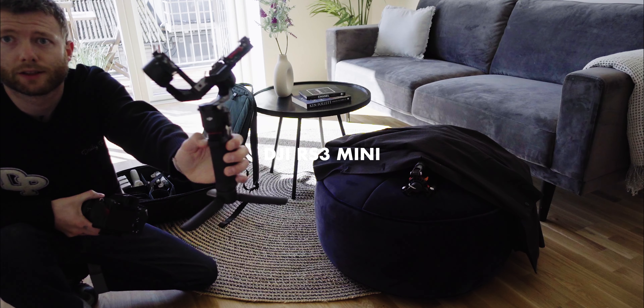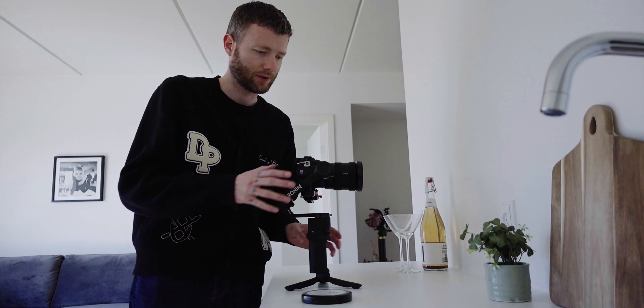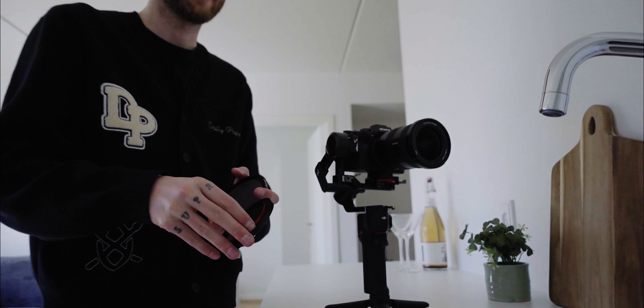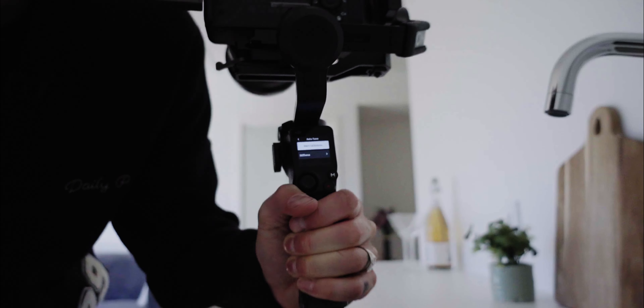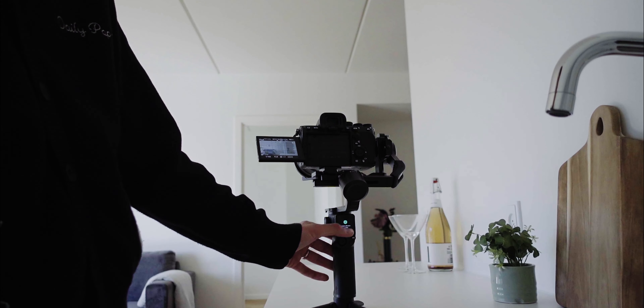I'm shooting with the RS3 Mini and the A7S. I like to use a center bloom filter — this is a soft bloom filter, 5%, so it doesn't do much, but I think it blows the highlights just a little bit. Always remember to auto-tune the gimbal to make sure you distribute the weight correctly.